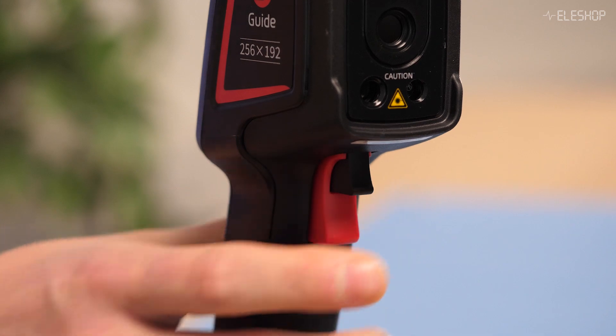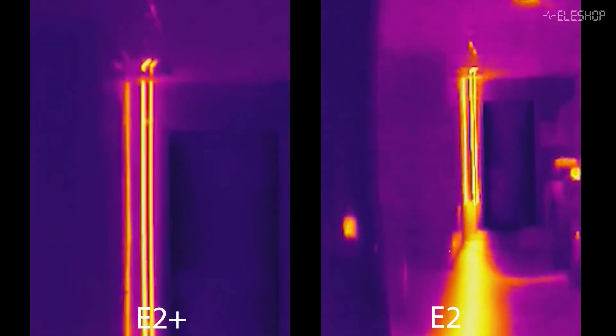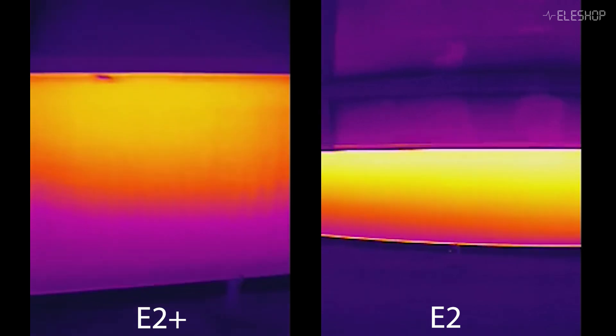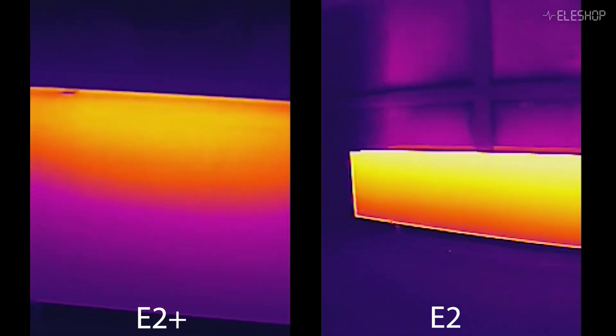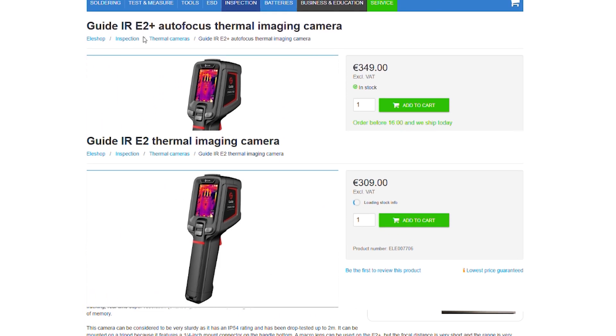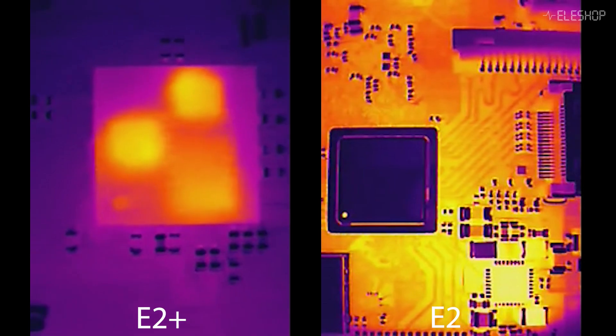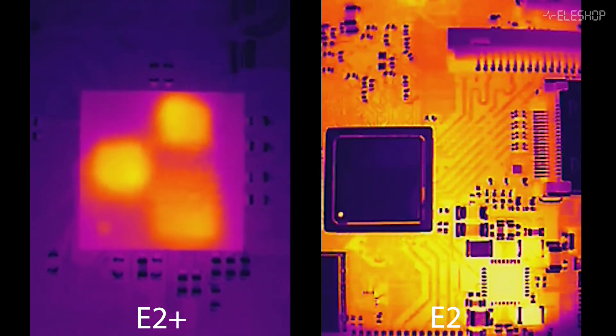Now here is where they differ. The E2 Plus includes an autofocus feature, while the E2 doesn't. The E2 has a wider field of view, ideal for general-purpose inspections, while the E2 Plus offers a narrower field of view. The E2 Plus is slightly more expensive because of its autofocus. If you're working in general inspections, the Guide IR-E2 is your go-to. However, if you need more precision for detailed inspections or close-ups, the Guide IR-E2 Plus is worth the additional price.